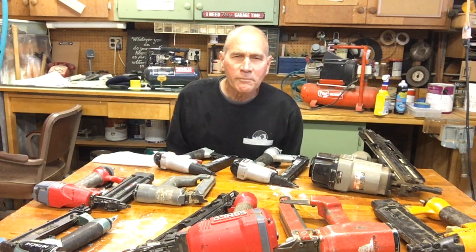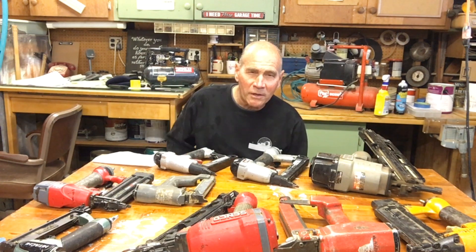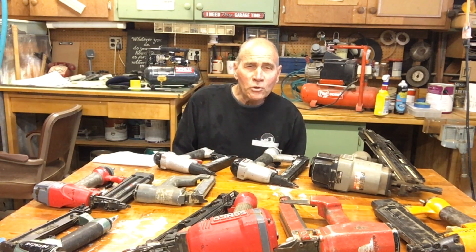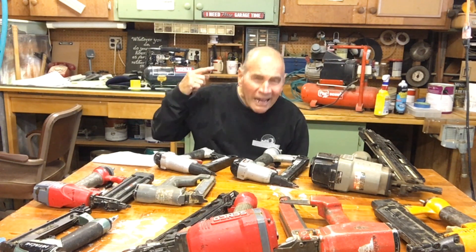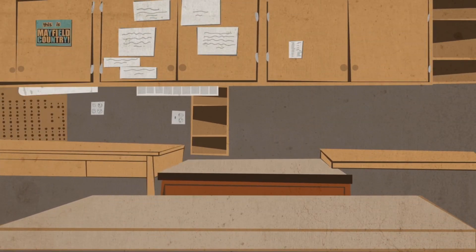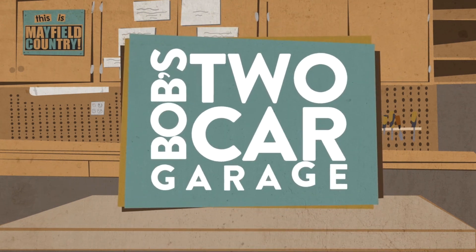Hey, welcome back to my garage. About 35 years ago I started to put together my ensemble of pneumatic tools, and that's the smartest thing I ever did — it really makes your work a whole lot easier. I'm going to show you what I think you ought to buy first. Hi, my name is Bob and I love my two-car garage.